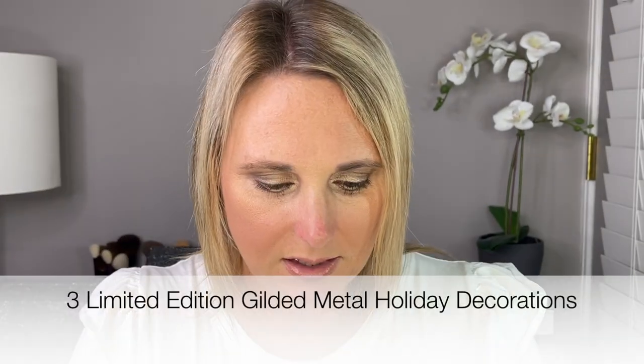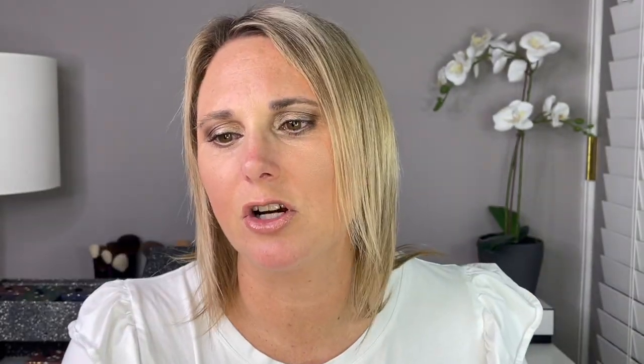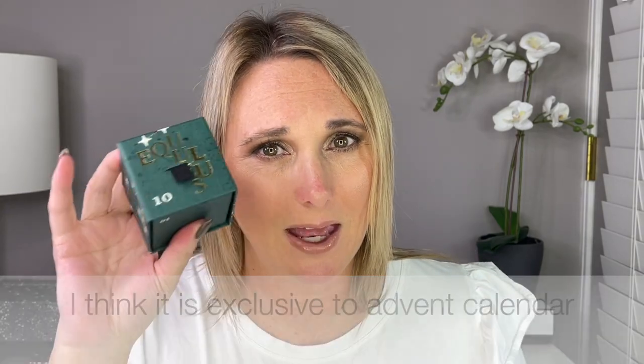Day number 10. This is a decorative ball. I'm not sure if these all go together. I will have to follow the instructions — there are instructions for rotating your Diptyque decorative ball. I will put this together to see what exactly it is, because I'm not really certain, and I don't know if this is sold by itself or if it's strictly exclusive to the advent calendar.